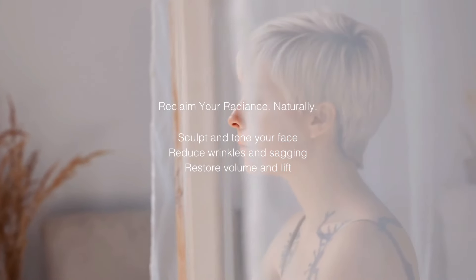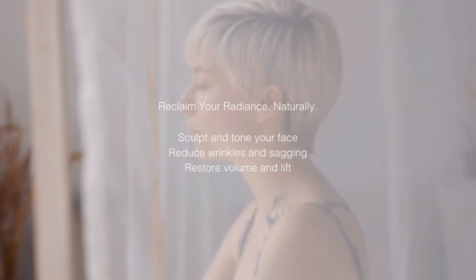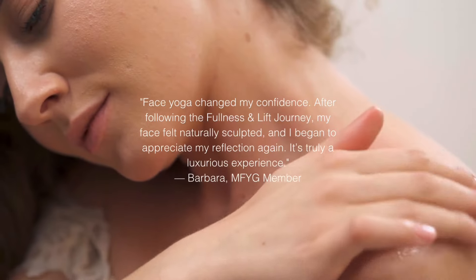Welcome to My Face Yoga Gym, your sanctuary where you can connect to yourself through face yoga, self-care and wellness. This is your invitation to reclaim your radiance naturally. You can sculpt and tone your face, reduce wrinkles and sagging, and restore volume and lift.